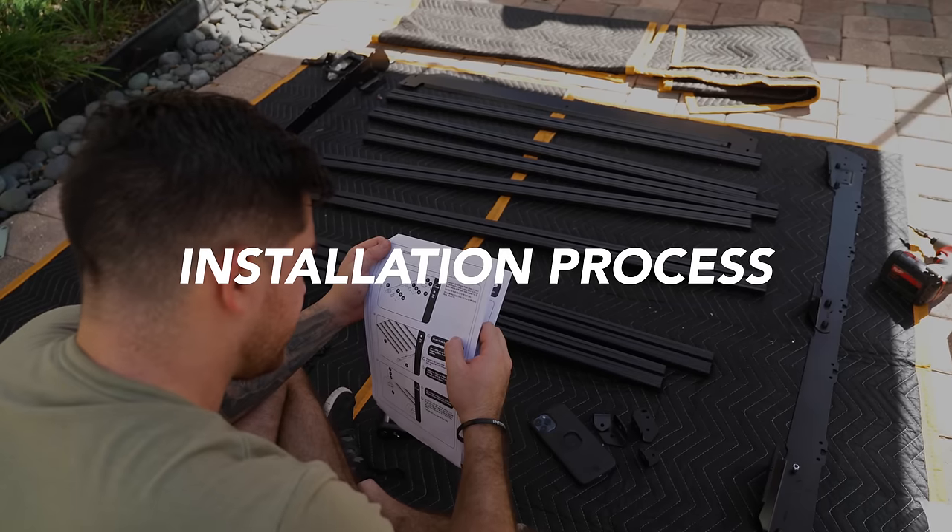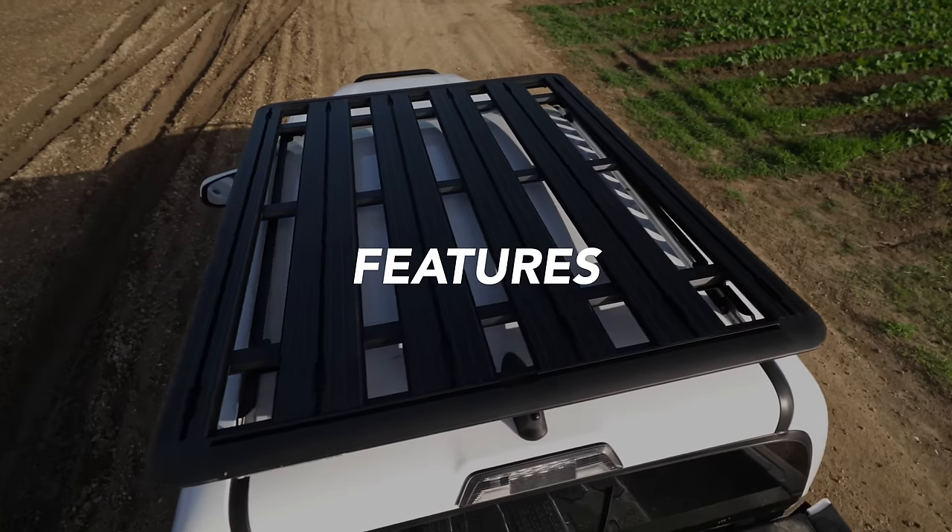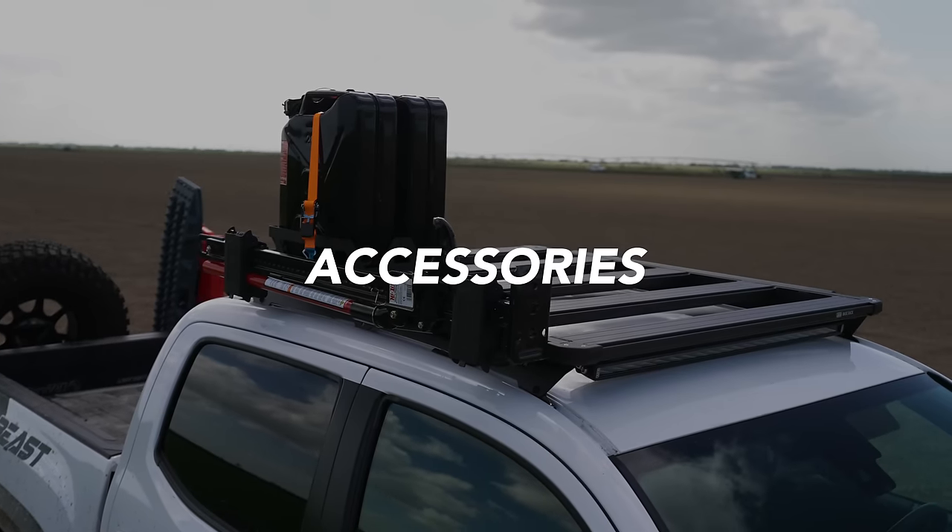Back to the roof racks. We'll be going over the following factors: installation process, features of each roof rack, accessories for each system, style, and price. If you want to skip through any of the topics, make sure to use the chapter markers. You can find all the roof racks and accessories linked in the description below. So let's get started with the installation process.